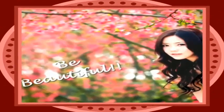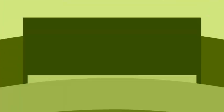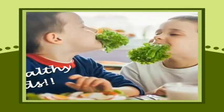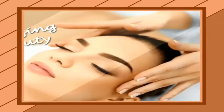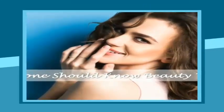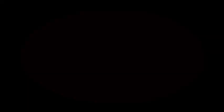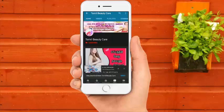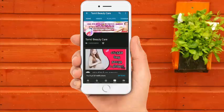Let's watch this video. If you look at the Tamil beauty channel, click the subscribe button below and click the bell icon for the new channel.